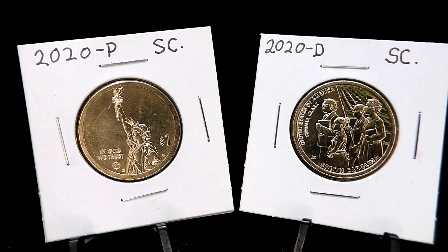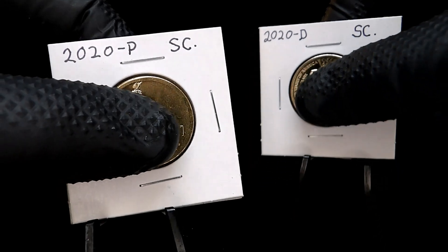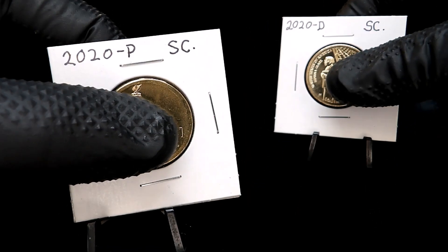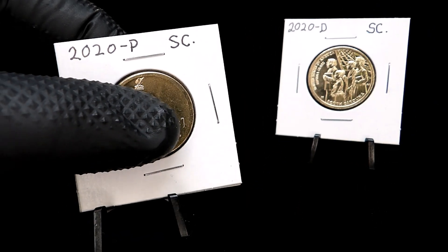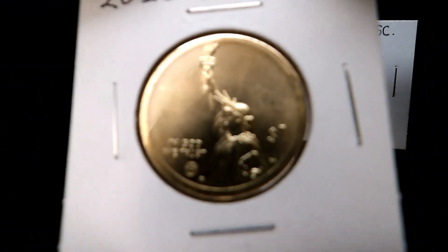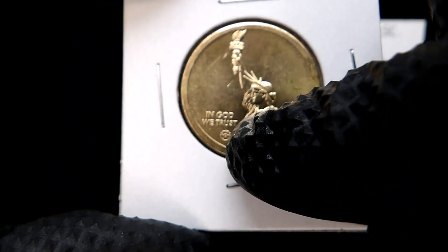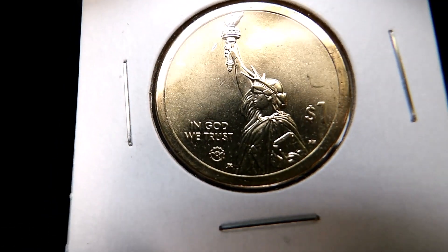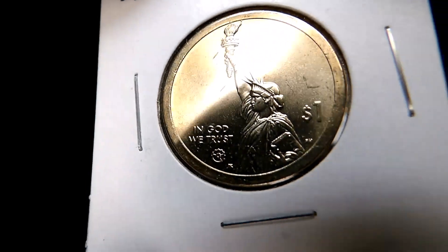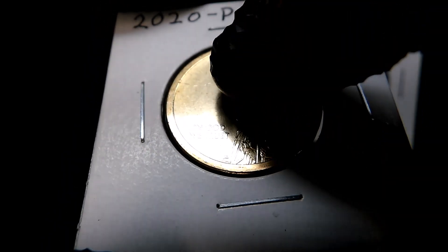It's a very cool set. They are a manganese clad metal composition — that's what gives them that gold color. They're the same gold color as the Presidential dollars, the Sacagawea dollars, and the Native American dollars. You can see that gold color right there, and there are some bag marks on these.